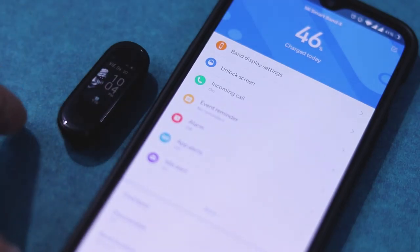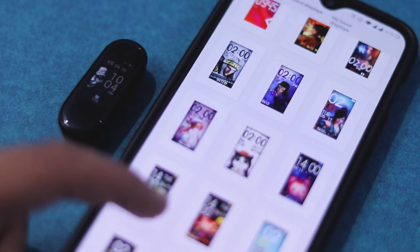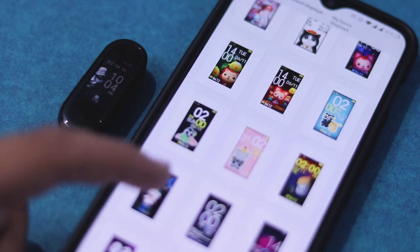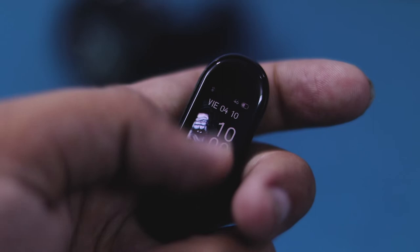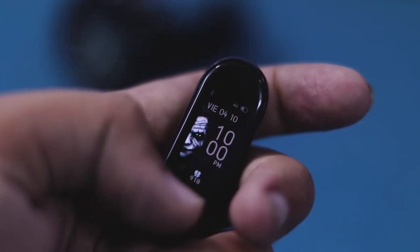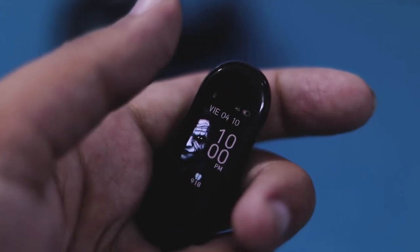Coming back to the display, it's not an always-on display but it is touch. I'm in awe with the amount of watch faces available for this device — I'm personally rocking the Joker watch face. You can change the watch face through the Mi Fit app and also get more watch faces from third-party applications too.